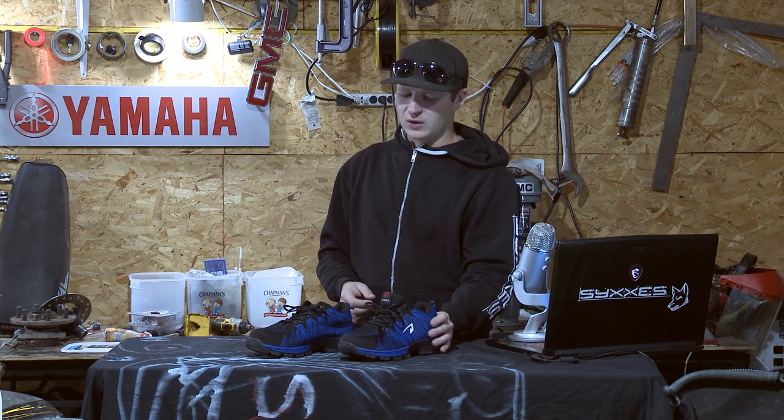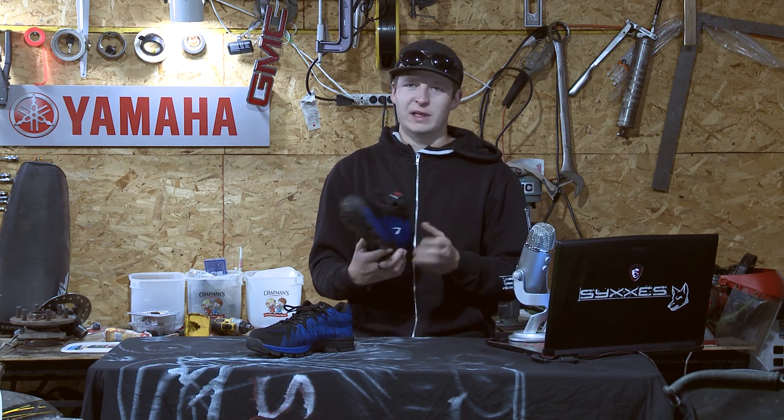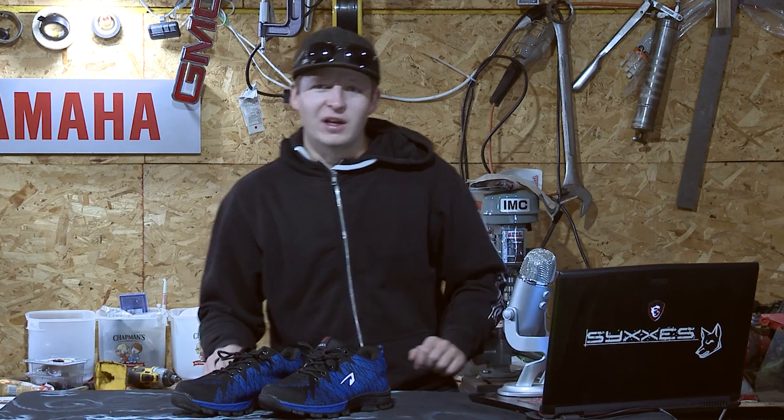Then I started doing a little more research and realized, oh, it's kind of like a work shoe — a shop shoe for me. This review video is for my shop hand and mechanic squad fam. If you're anything like me, you hate wearing boots. I hate wearing work boots. They're uncomfortable and often you have to wear them for like 12 hours a day. I hate it.